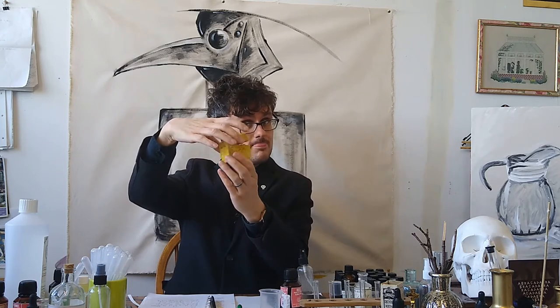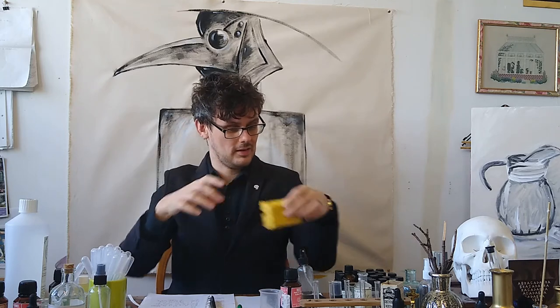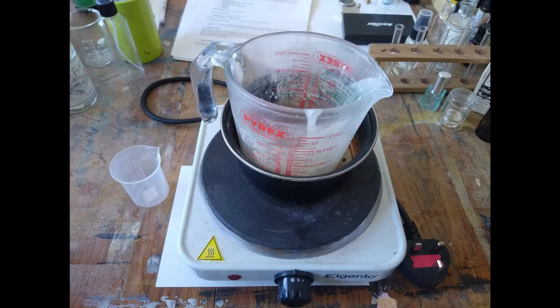This is what it looks like, and this is what you'll need to make it. You'll need beeswax, rose water, perfume as alcohol, and a box. The equipment you'll need is a saucepan, a heat resistant jug, and a hole.